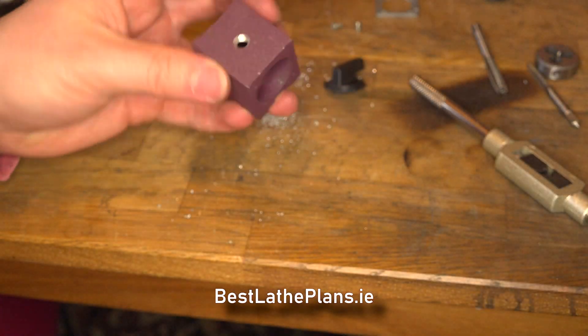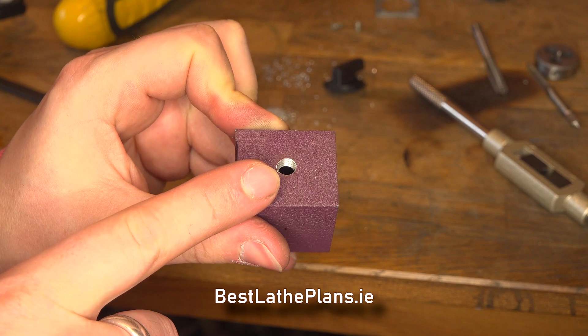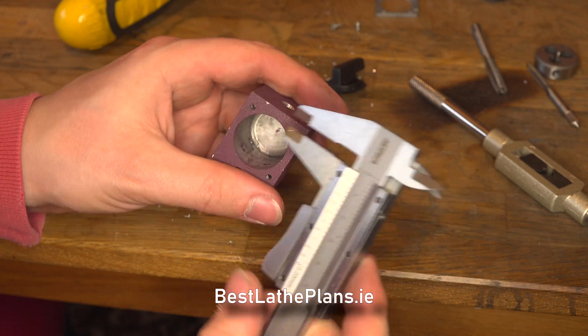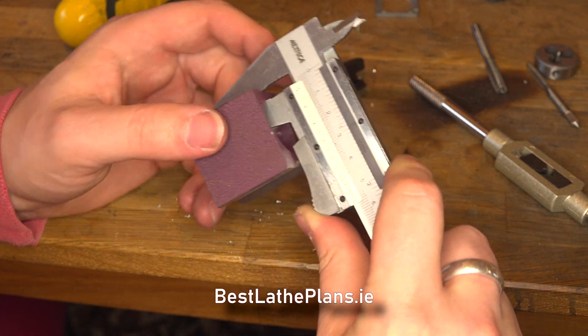All that's left to do now is to make a small adapter to go from the M7 to the M5 thread, which we'll do out of brass on the lathe. The only other thing to do is just check the thickness of the top of the magnetic stand so that the threaded section of the adapter is the correct length.